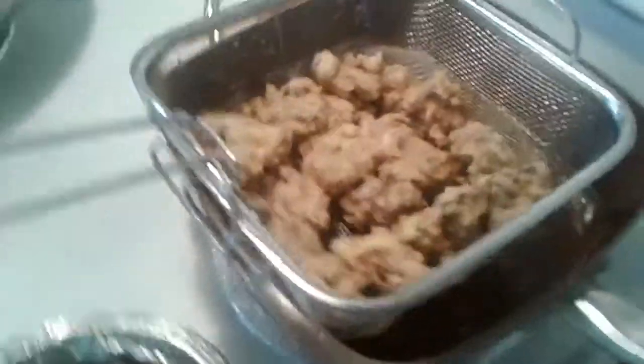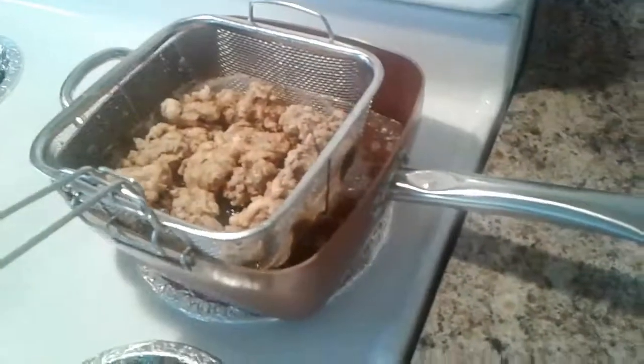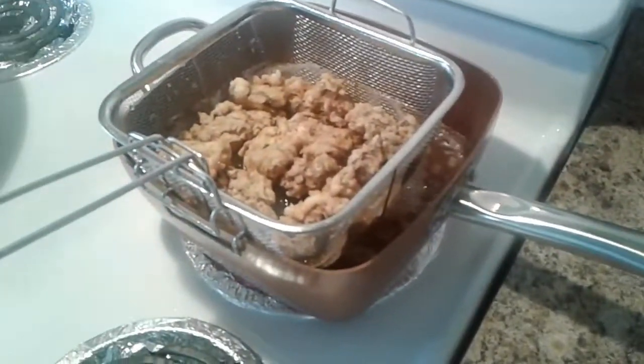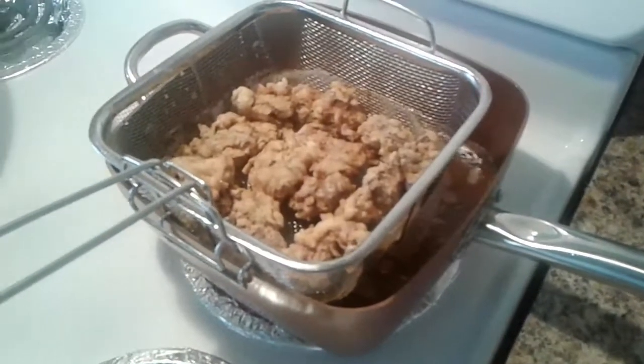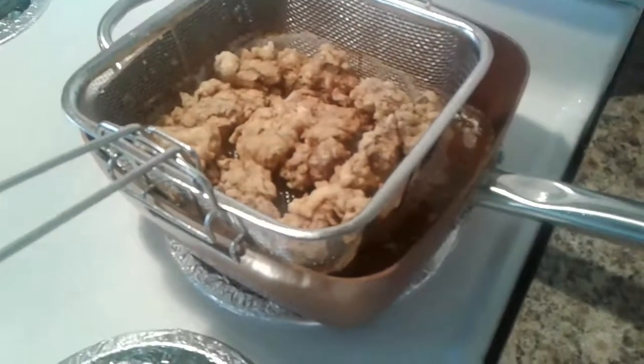How could it turn so nice, so beautiful? Let it dry up a little bit. So that's a dinner time stuff. So I tried to make some for my family. Try my new stuff I'm using.